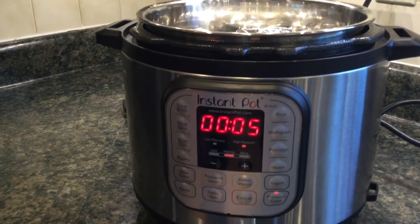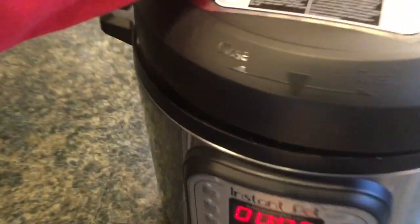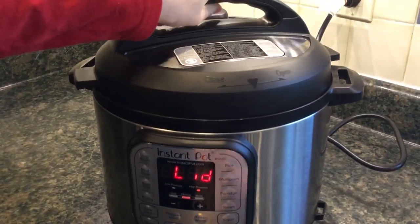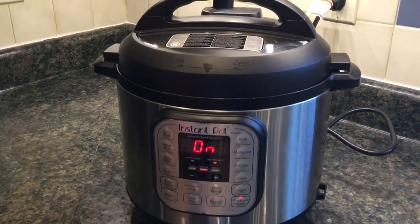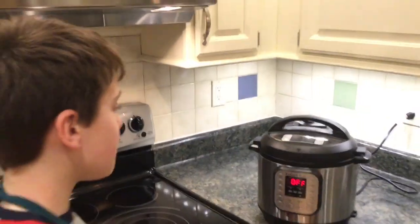We're gonna keep it at five minutes. Then what we're gonna do is put our top on. You would think that you'd wanna align the arrow up with that, but you wanna put it more at an angle, and then turn it so it's locked. Then you just leave it be. It should stay on for a while until it heats up, and then the five minutes starts. This should be interesting.